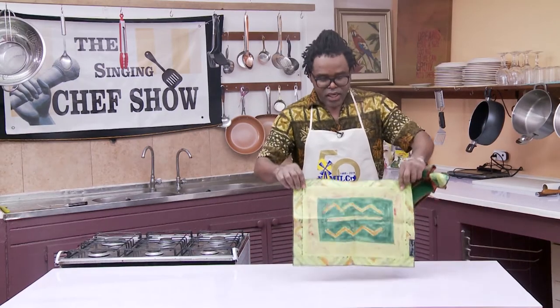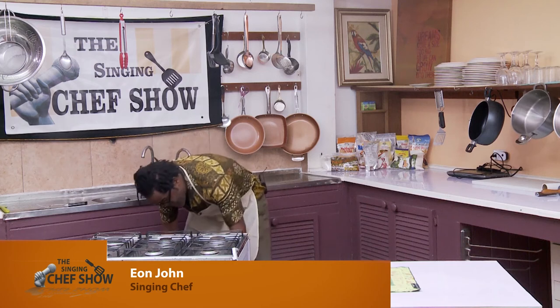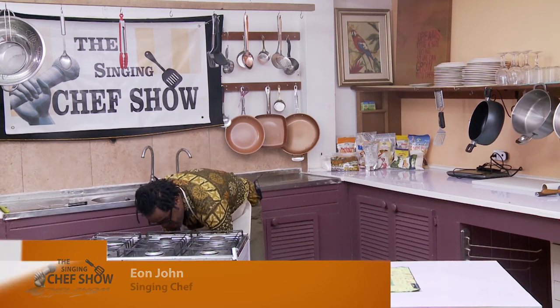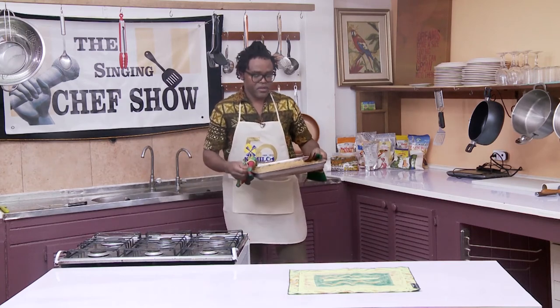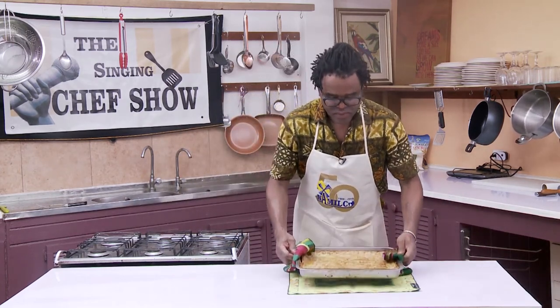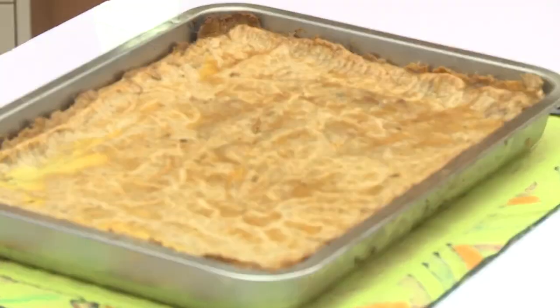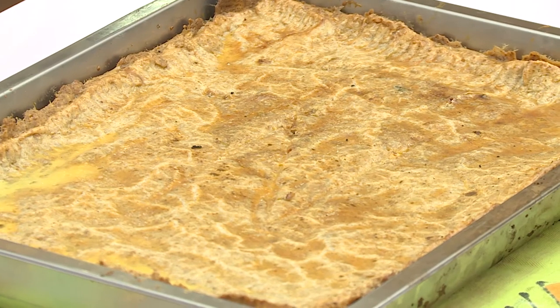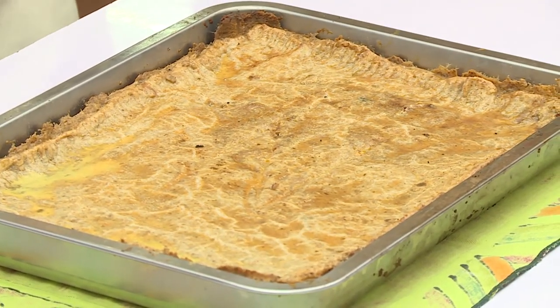Let us take the pie out. The Guyanese chicken patty pie made with whole wheat flour and all-purpose flour. And there you have it — Guyana's chicken patty pie made with flour from Milko.